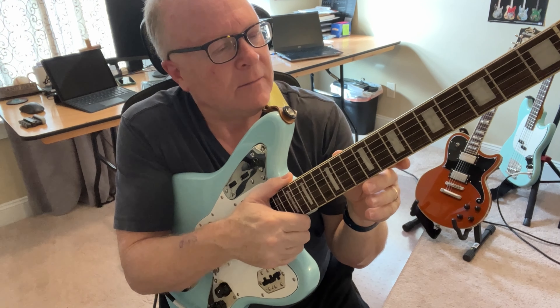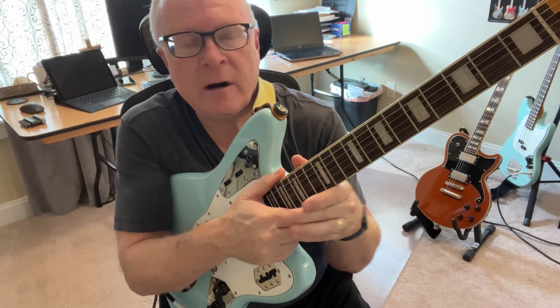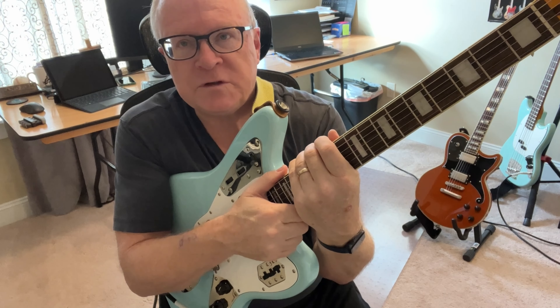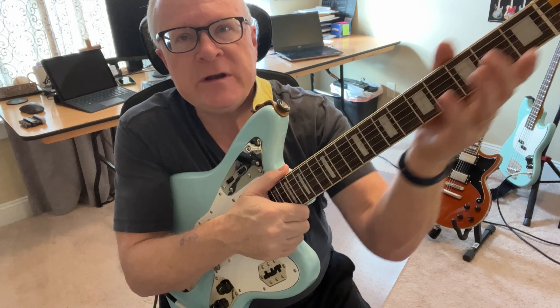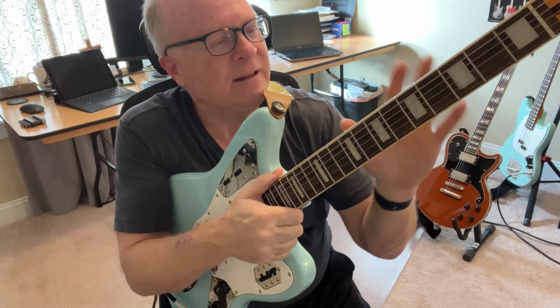This neck is a little bit thicker than a Strat neck, and I'm okay with that — it's just a little bit. As you go up into the Vintera, or for sure into the American Original or Johnny Marr, you are getting a thicker yet neck, and I probably wouldn't do that with smaller hands. But this neck is fine. If I was really motivated, I might try to sand it down a little bit, but I'm not going to because it's fine.